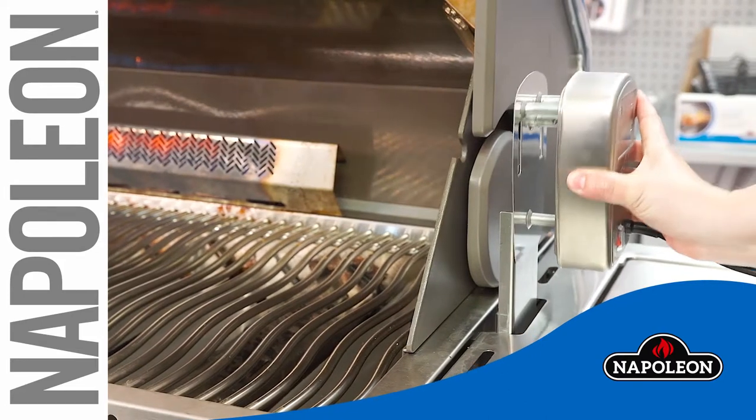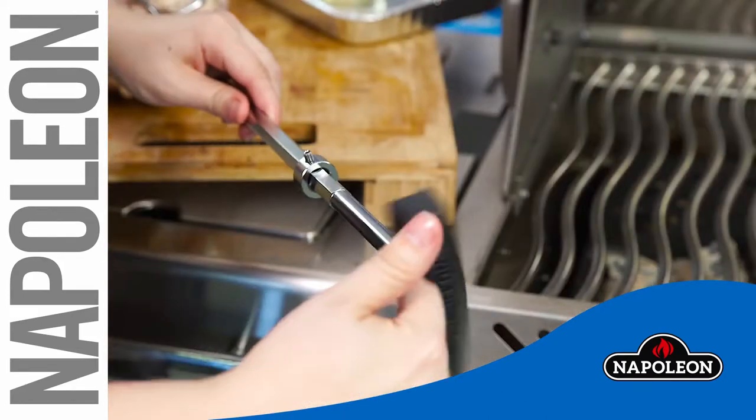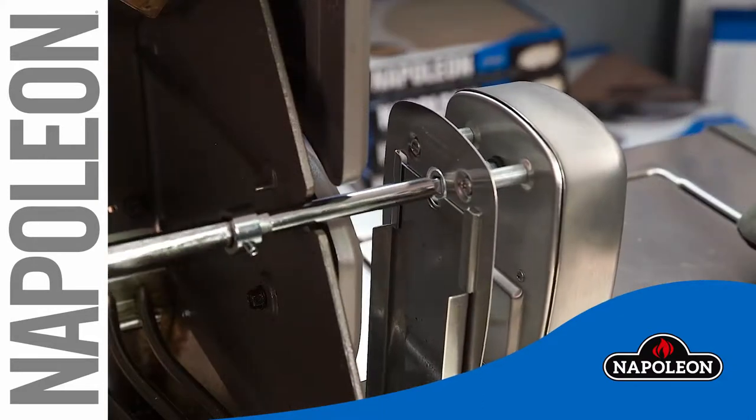Mount the rotisserie motor onto the motor bracket on the grill and plug in the motor. Thread the spit rod handle onto the spit. Slide the stop bushing onto the spit rod, then place the spit rod into the motor and onto the grill.